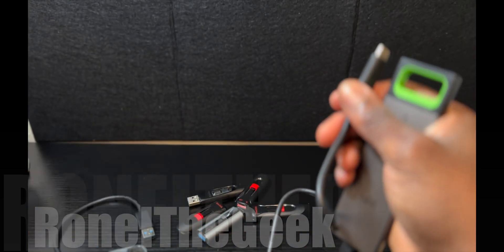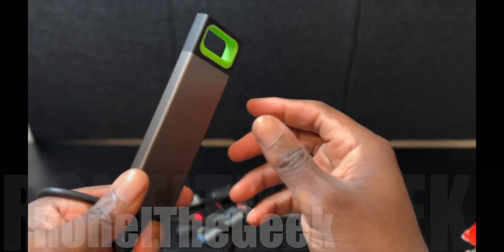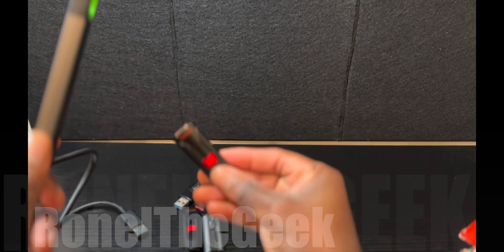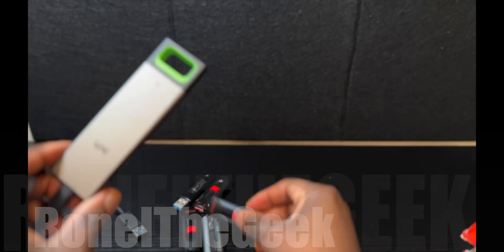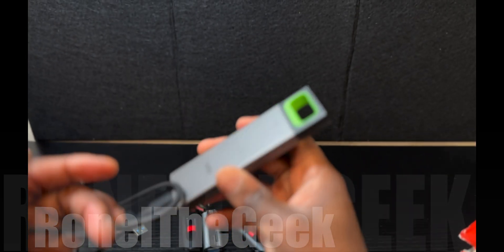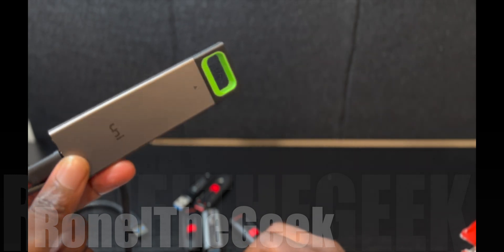I should have safely ejected that, but oh well — I'm going to format it again for my Linux box. Overall it feels pretty good; this is going to be my main portable drive since my other flash drives are already full. If you're like me and carry multiple flash drives, definitely give this a try — the Western Digital Black NVMe SSD with an external enclosure. Thanks for watching, guys — Ronald Geek, see ya.